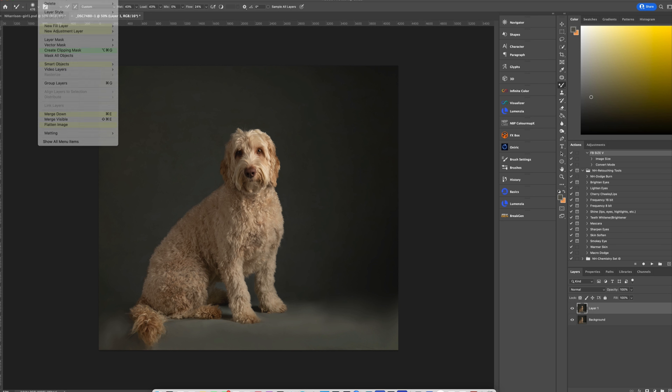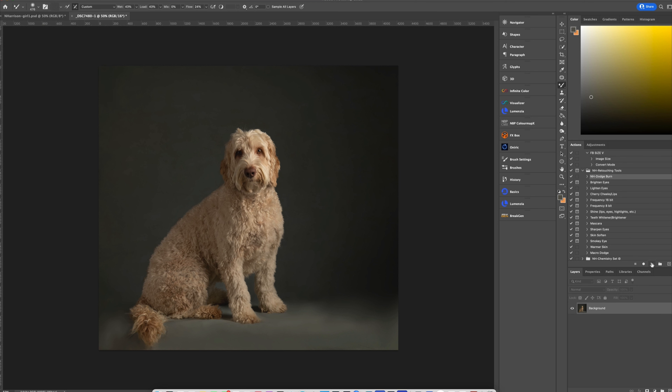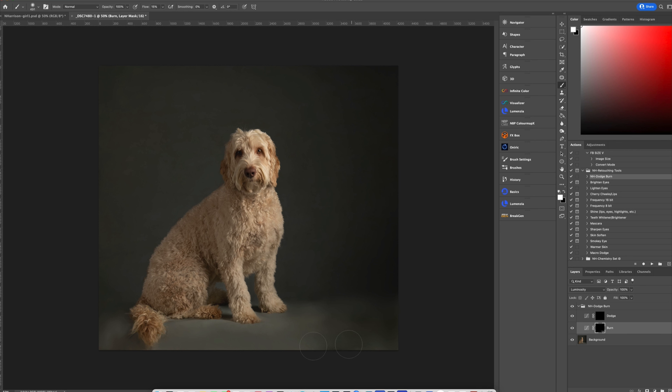Go ahead and flatten. Now I'm going to use my dodge burn from my retouch set — grab the burn tool, go back to a basic soft brush, set my flow around 15, and start painting that dark on. I'll reduce it down to about 10. Keep in mind that using a curves adjustment for darkening will alter the saturation of your image. I'll go heavy-handed here and adjust with the opacity slider.